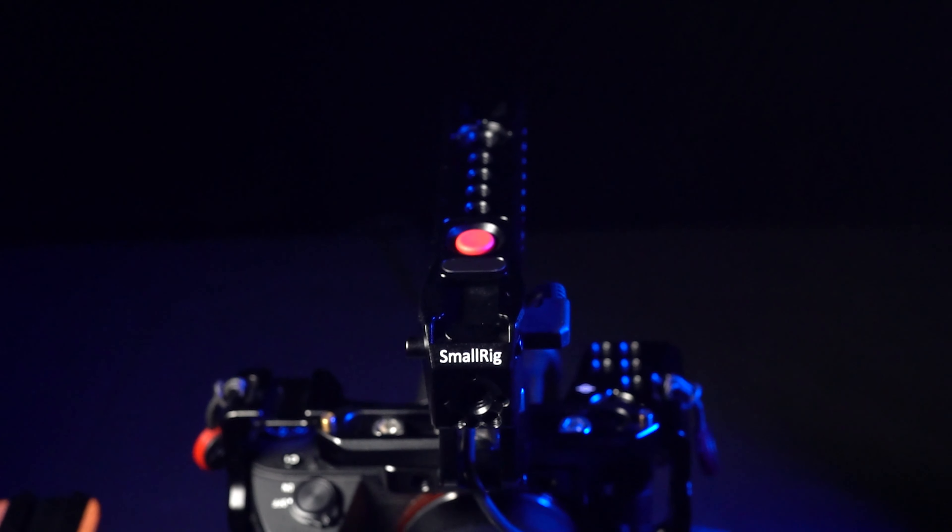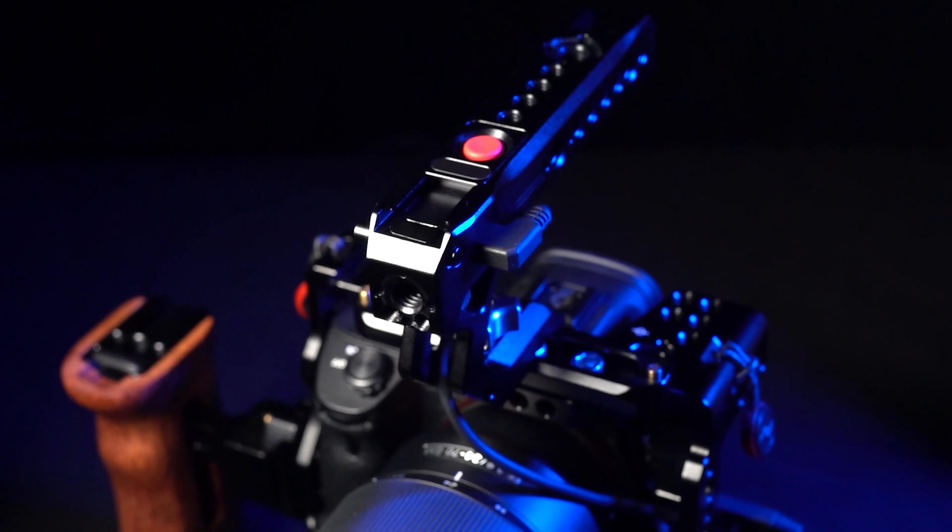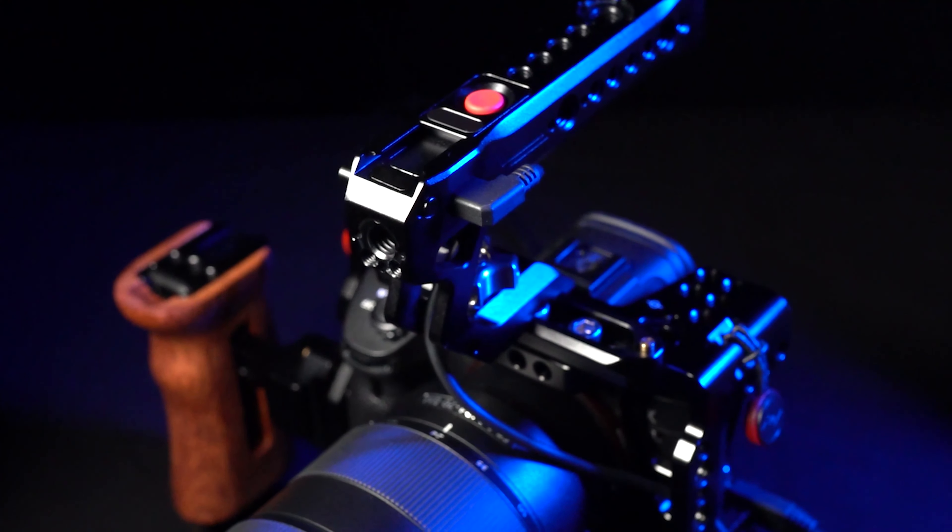For those of you who don't know, there are a lot of companies out there that make cages for your camera. What a cage is — let me show you — it looks something like this. What a cage does is it gives you a little bit of protection for your camera, but more importantly it allows you to add all sorts of accessories, whether it be lights, a handle, a monitor. It gives you all sorts of mounting points all along the camera that just makes your camera more flexible and more versatile.